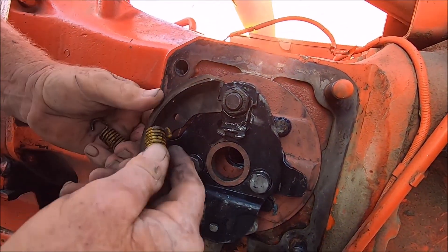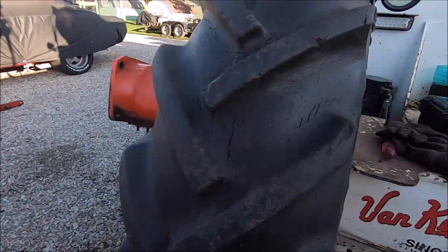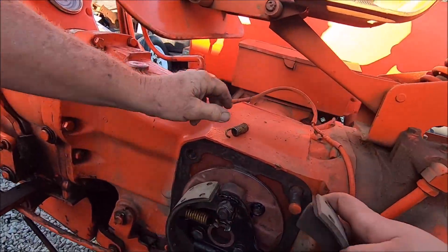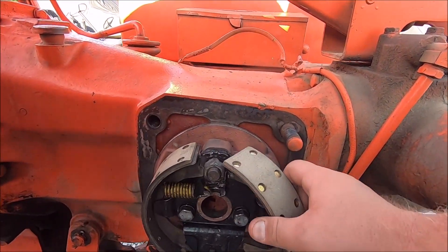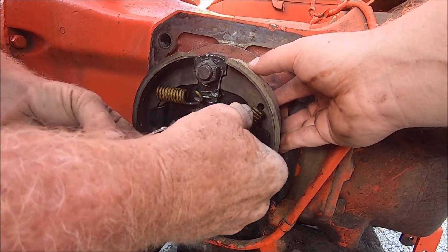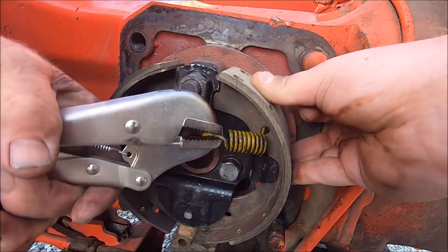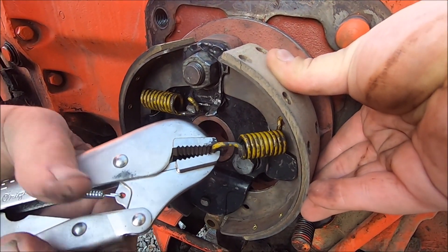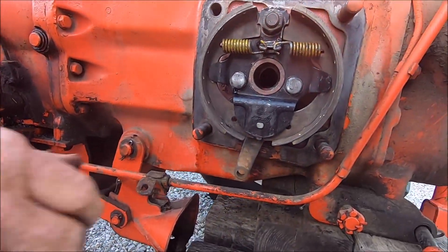Down to the bottom, flat on top. Go up inside this slot here - inside that slot, just like that. Couldn't have much more simple brakes. These springs are kind of tough. Big old fat pliers in the right position. Just like that - she's got new shoes.